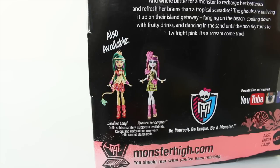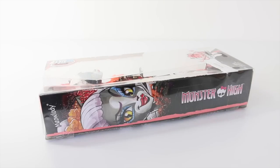In the bottom left-hand corner we have pictures of the other dolls in the line which I've both recently reviewed. And that was a look at the box art as well as all the information on the back, so let's go ahead now and get her out of the box and check her out up close.